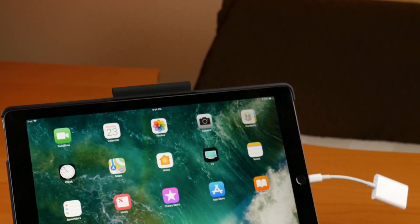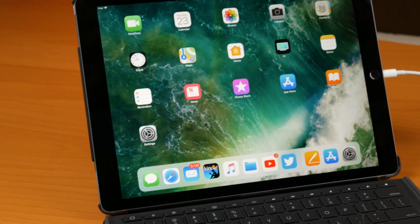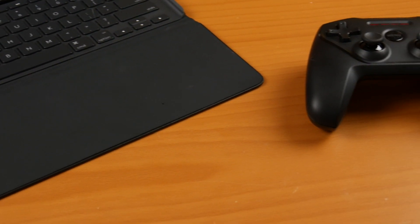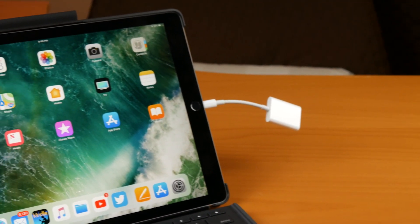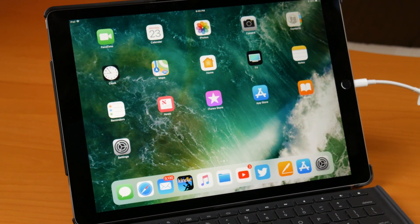I'm going to put it all together and show you what my setup looks like. I'm not going to go too much into the apps at this point because I want to use them for a little while — this is just kind of an intro to this test. Let me get it all set up. All right, so everything's set up and I'm just going to give you a quick look at what everything looks like. I'm not going to go into a full review yet, just a quick overview.